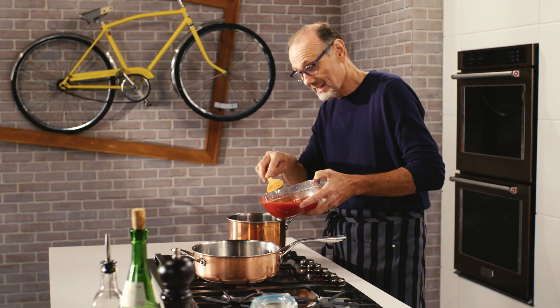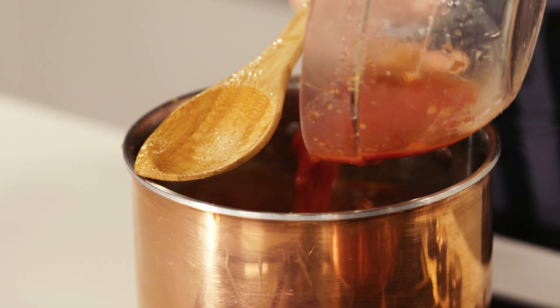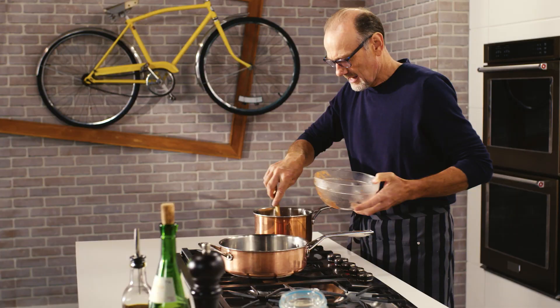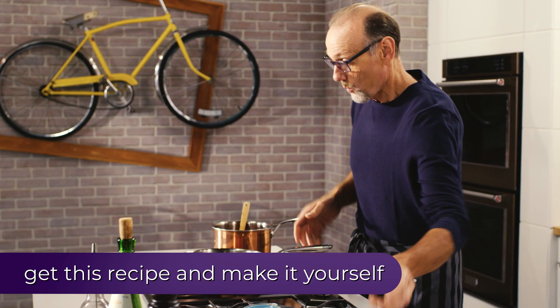These tomatoes I've crushed by hand just to release all the juices, and I'm adding them to a pot of vegetable broth. I just want that to heat through, and that's going to be the flavorful liquid for my risotto.